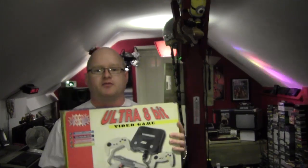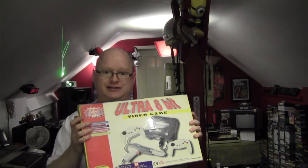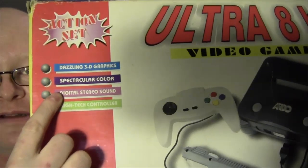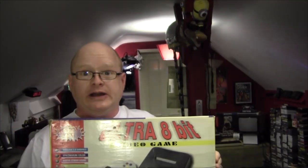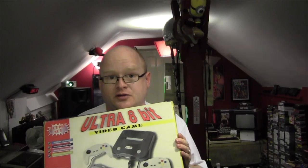Hello everybody and welcome as usual to the Geek Club, located here in Digby's darkest County Durham in the UK. Today we're going to do something different — I'm going to put my tea down. Today's review is this system: the Ultra 8 video game system action set. It also has something really high tech: digital stereo sound. This was very kindly donated to me by Sacha Neumann, who is on Facebook and also goes by Avani's Game Room on YouTube — link below, go check him out.